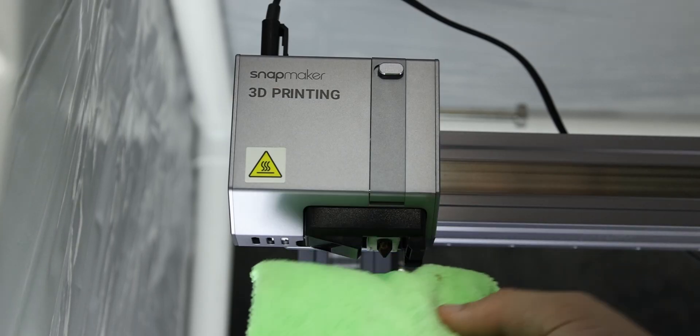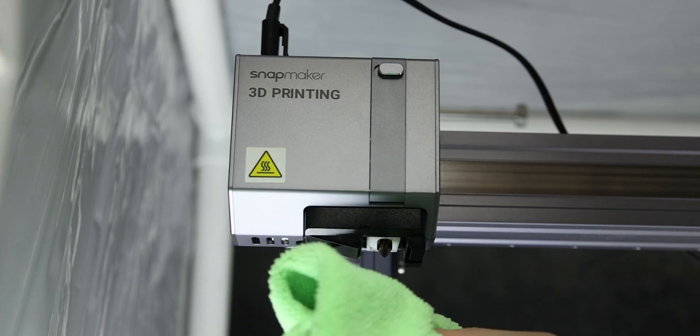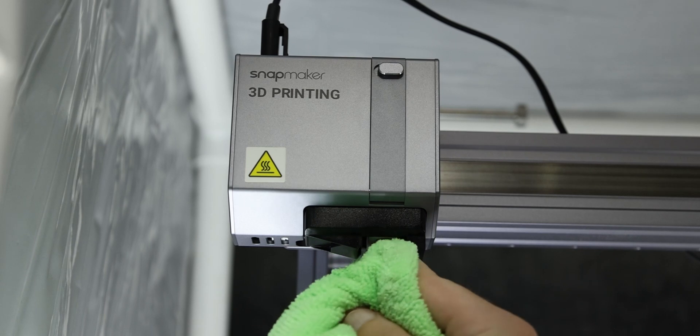Once I got the majority of the outside PLA off, I took the rag with the isopropyl alcohol and used a dabbing method — taking it up there and twisting it around the nozzle, applying gentle force but nothing too strong to break anything. After about two to two and a half minutes, or however long you'd like to clean it.